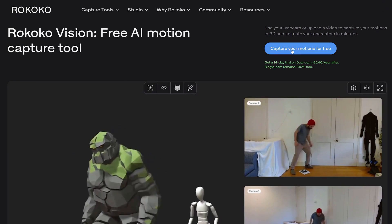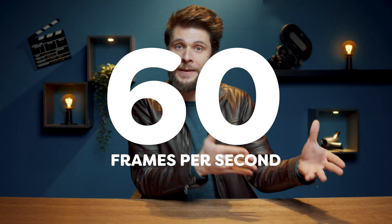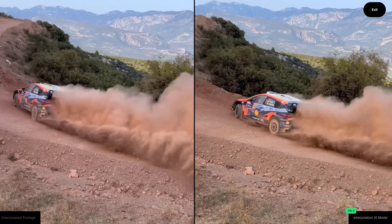Rokoko Vision works in your browser, which means we can use any camera for the motion capture — be it your phone, an SLR, or an Arri Alexa. It's recommended that you shoot at full HD or higher to give enough detail to the AI, and that you capture at 60 frames per second to give enough data to the AI. If your camera doesn't allow that, you can use Topaz Video AI to both scale up the video for a higher resolution or convert it to smooth 60 frames.